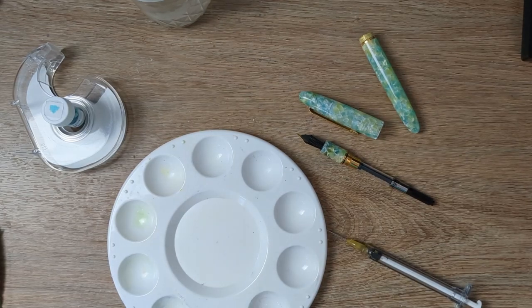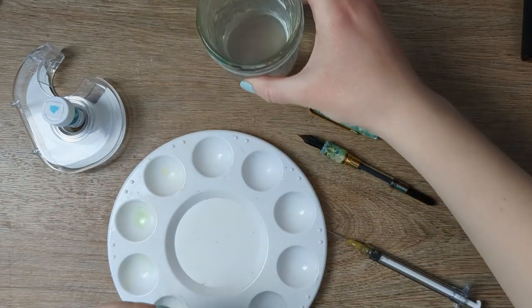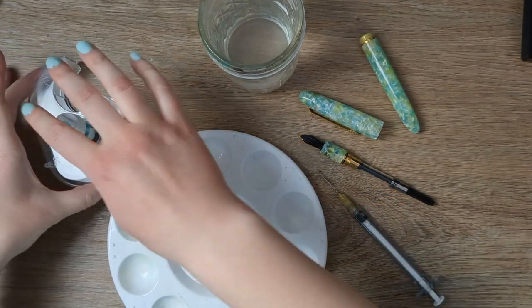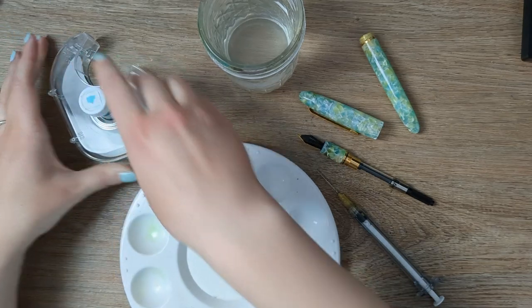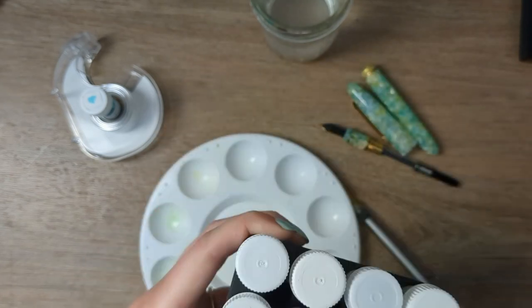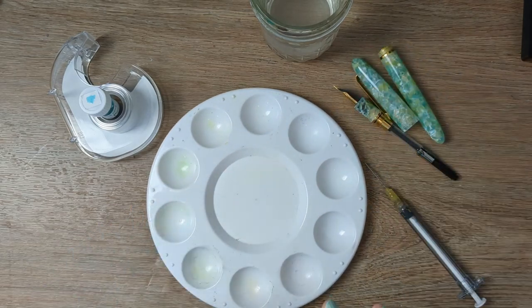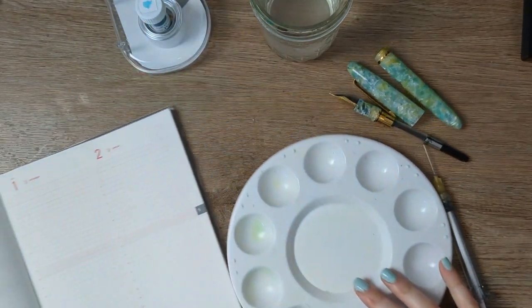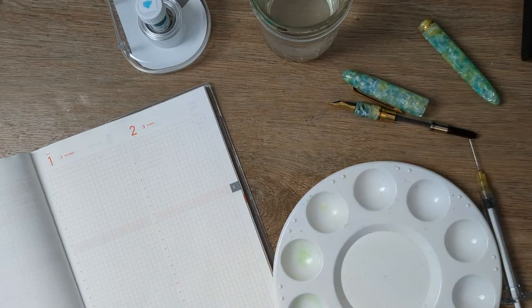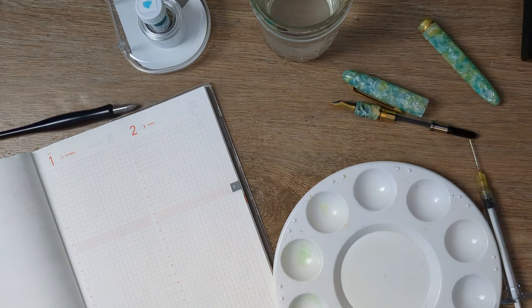I've got my supplies here — a rag, some water in case I need it, and a syringe. Someone had recommended to Karina that a good single-vial holder is a tape dispenser, which I'm testing out for the first time and it's working pretty well. I have one that I originally used that way but is now full of ink sand. I'm also going to want some scrap paper to test, and I'll get my Kakimori nib in case we want to do a little dip testing before I fill the pen.